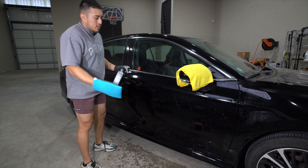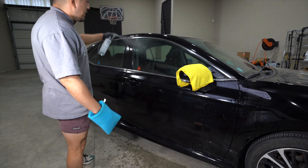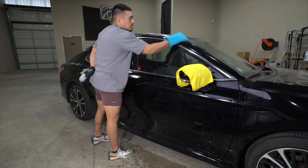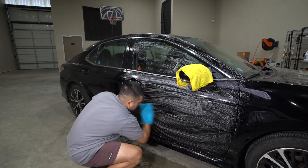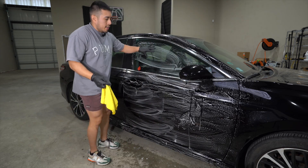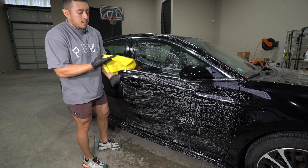I'm not going to dry it down right now. I have my soapy water here and I'm going to use this as my clay lube. The claying is done. I'm not going to do iron remover just because it's going to sit here and I don't want to breathe all that in.